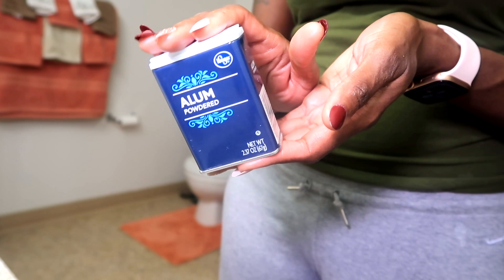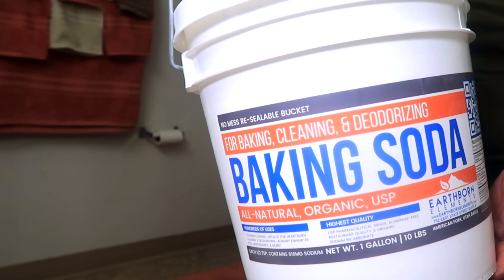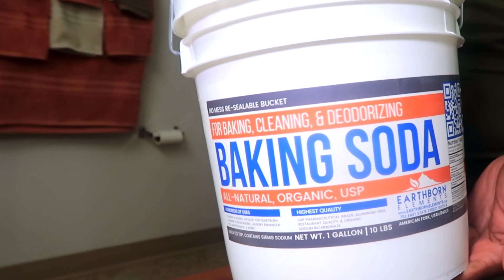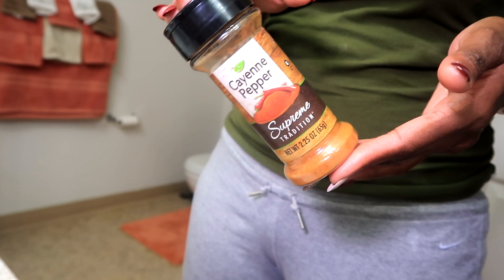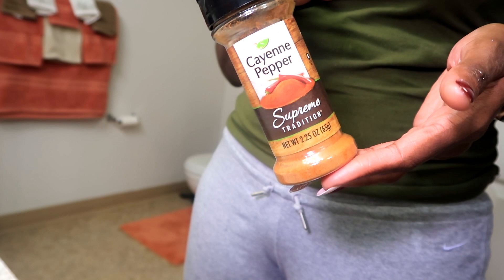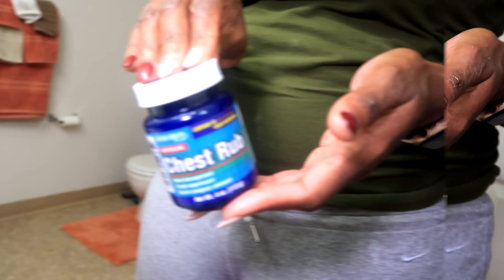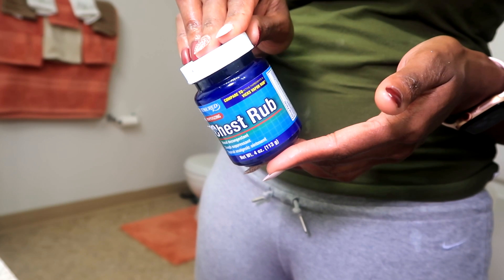I use alum in my DIY body wraps because it helps to cleanse and tighten the skin. Baking soda works to remove dead skin cells, soften your complexion, and tighten pores — as part of the body wrap it helps exfoliate the skin, leaving it smoother and firmer. I like cayenne pepper because it can reduce cellulite, tighten and detoxify the skin, help lose inches, and improve blood circulation. I use chest rub because it can tighten the skin and reduce the appearance of cellulite and stretch marks.